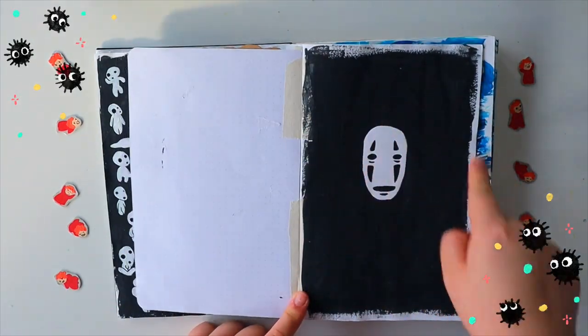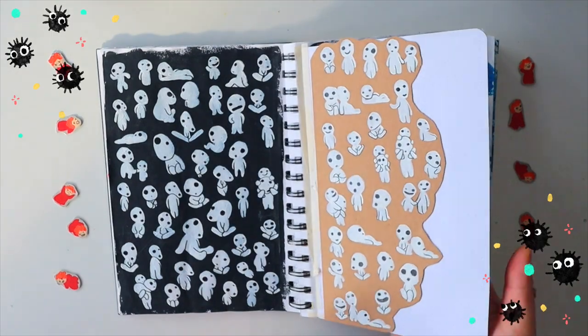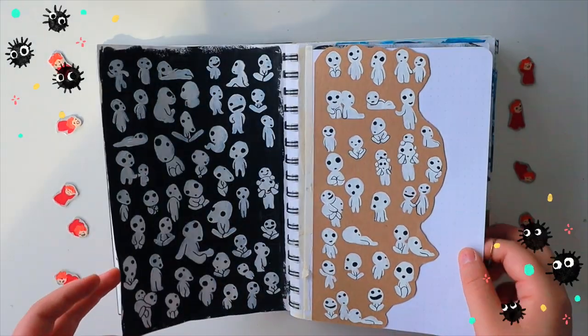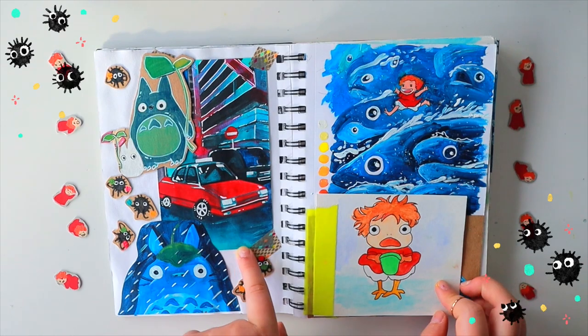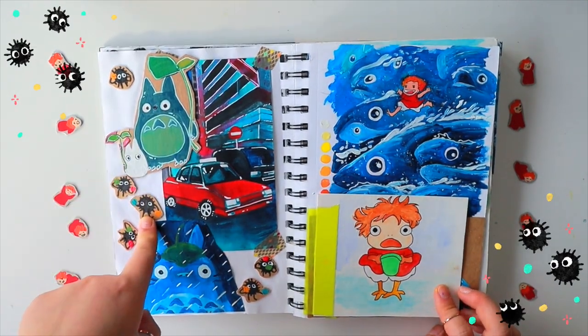This is No Face — this was really simple. This paper is actually from my bullet journal; I just ripped it out and decided to use it. I think changing up the texture of your paper in your sketchbook can be really fun — different surfaces to work on. This one is actually a street from Hong Kong, totally nothing to do with Ghibli, but I thought it matches my little Totoros and the dust balls.